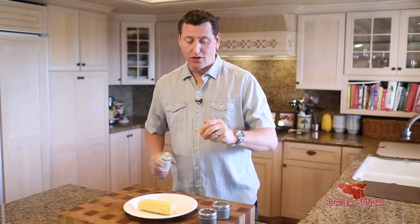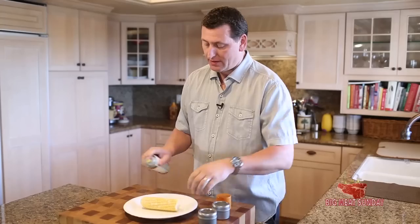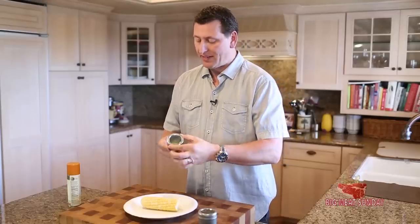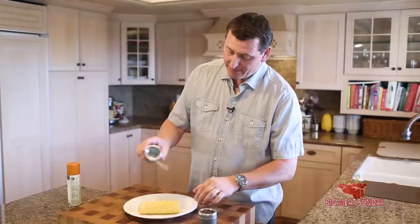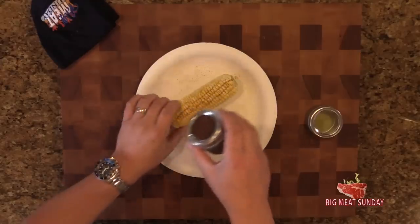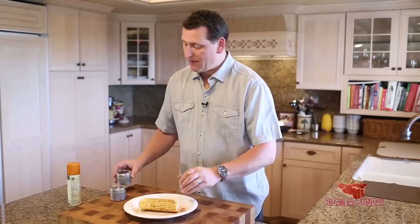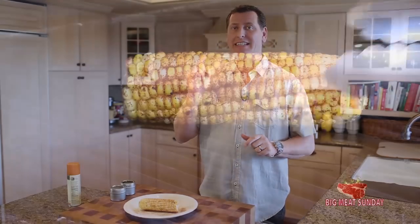First thing we're going to do is get our corn lubricated. I have a little coconut oil here. Then a little adobo chili powder — it's one of my favorite things on the planet right now. Get some of that on there. I use a lot of this instead of salt. I'm also going to put some chipotle chili pepper powder on there. We're going to take this out to the grill and get it nice and toasty.